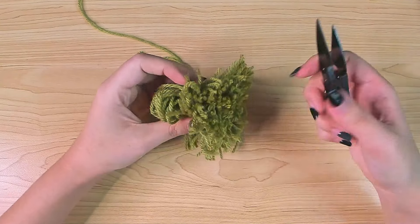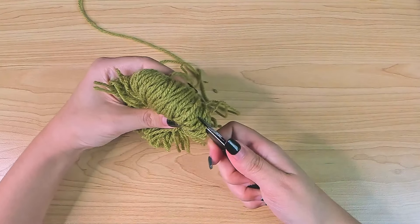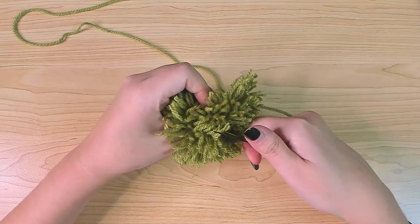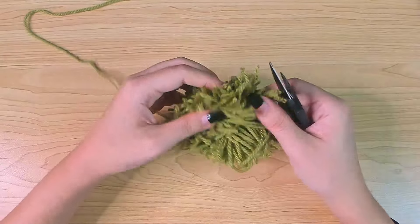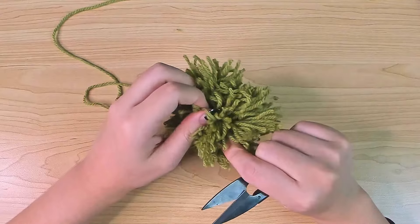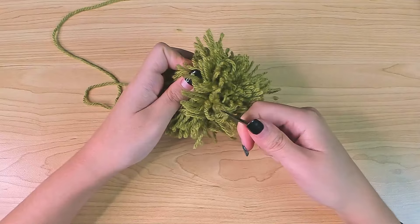Now we can cut the yarns along the top, so cut those loops open. After you finish this side, turn it upside down and then cut the yarns at this end as well.